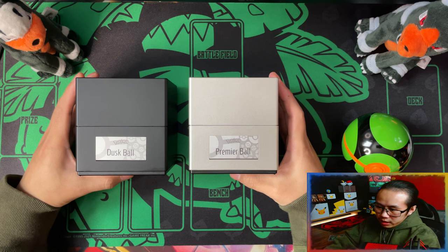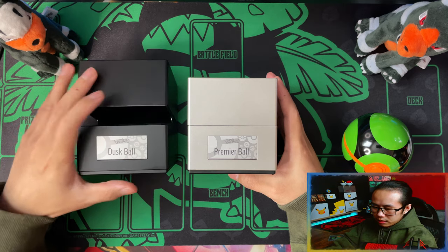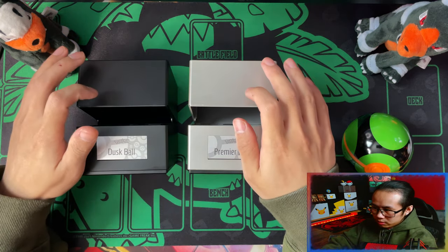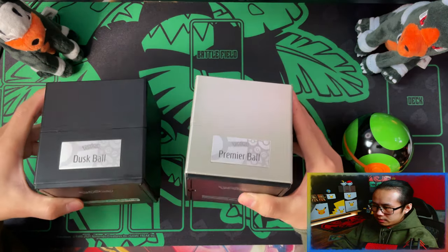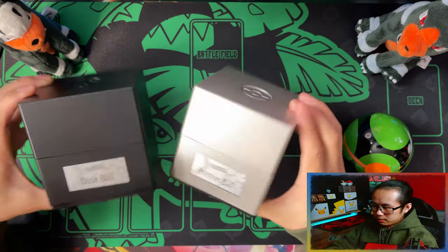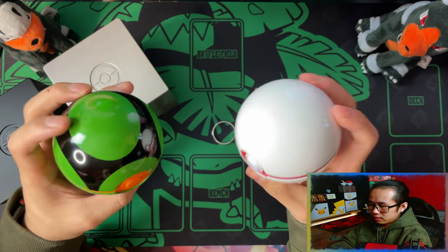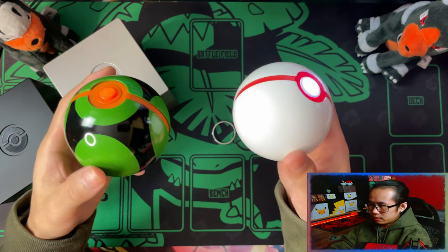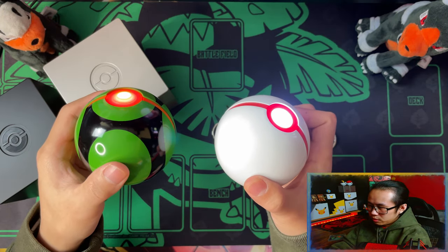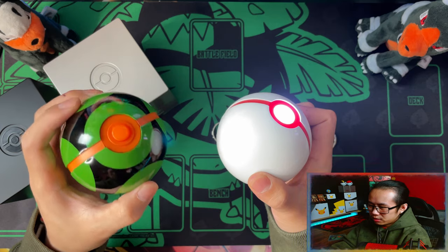Here is a look at the difference between the black presentation case of the Dustball and the silver presentation case of the Premier Ball. These are plastic and quite loose when you're not holding them. On the right side you have the Premier Ball and on the left side the Dustball. On the Premier Ball, the white LED is a lot more white than on the Dustball.